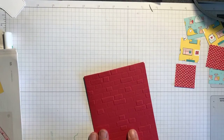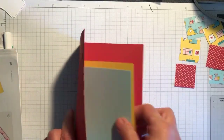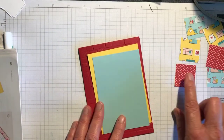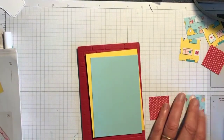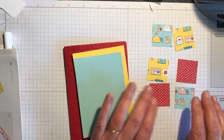This is the Ornate Garden embossing folder. I decided I'd show you one using the Brick Wall embossing folder, which is actually carrying over to the next catalogue, and I'm using the Snail Mail designer series paper for this one.